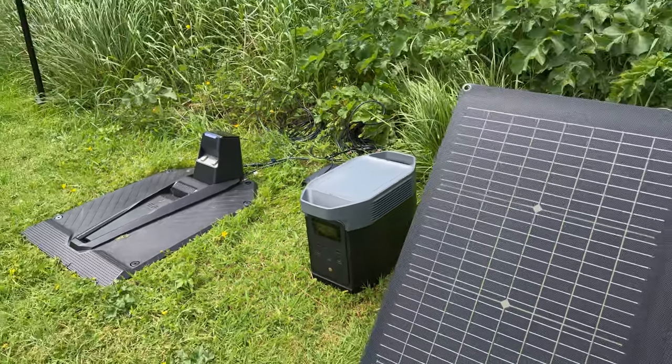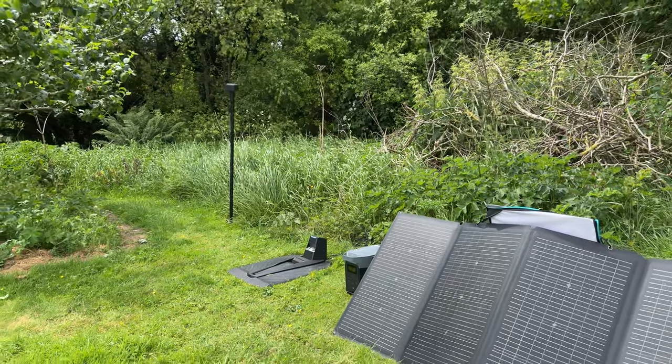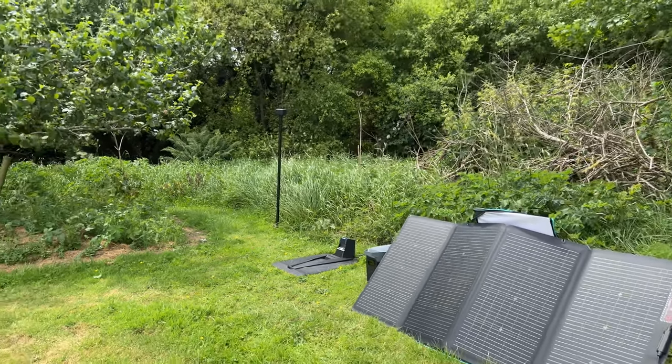EcoFlow is a company best known for their portable power stations and they offer a battery and solar panel solution to run this whole setup off-grid. I'll run through its setup and thoroughly test all its features to see if this is the right solution for you. By the end of the video I really hope you'll have enough information to make an informed buying decision. Please feel free to use the timeline chapters if you want to jump around the video. So let's take a closer look.